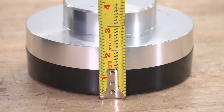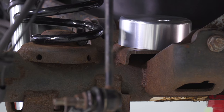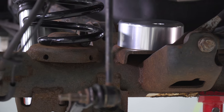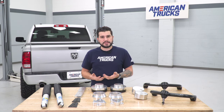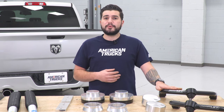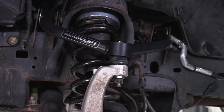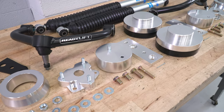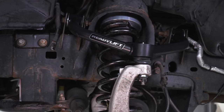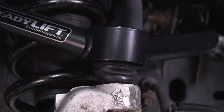The rear spacer measures in at two and a quarter inches and sits at the top of the spring. Because it's a larger lift, it also includes rear bump stop extensions to accommodate for the bigger gap in the rear. The four-inch lift changes the suspension geometry, so your factory ball joints would be under more stress. This kit prevents that by upgrading to tubular upper control arms with upgraded ball joints for greater wheel articulation and improved downward suspension travel, featuring TCT non-bonded maintenance-free pivot bushings with side biter washers and heavy-duty one-ton ball joints.